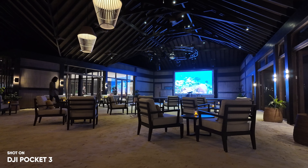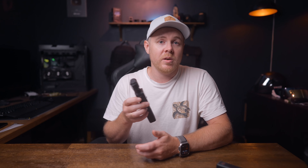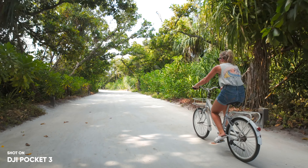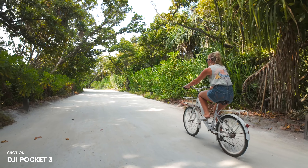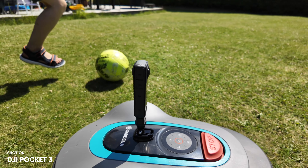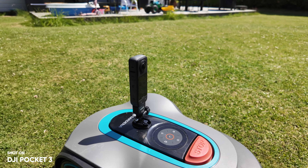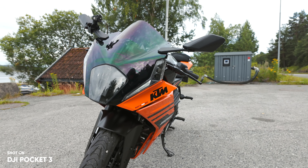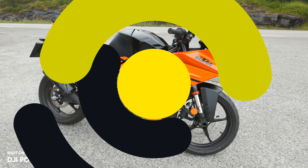But all in all, the Pocket 3 is a fantastic device. Whether you're a beginner or not, this thing is so easy to use and the image quality is untouchable. And if you have a person, product, car, or motorcycle you want to shoot some B-roll of, you can use active track to make sure that what you're trying to capture is always going to be in the frame.